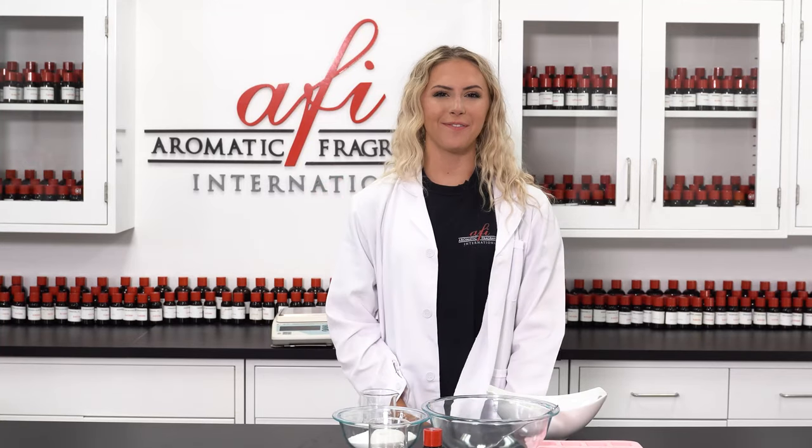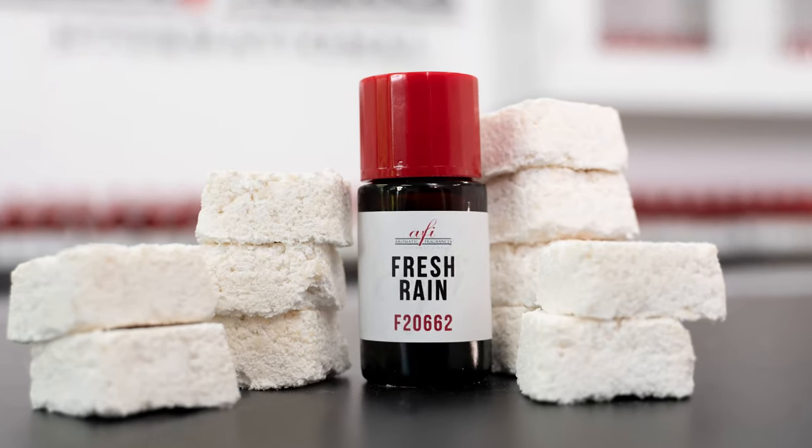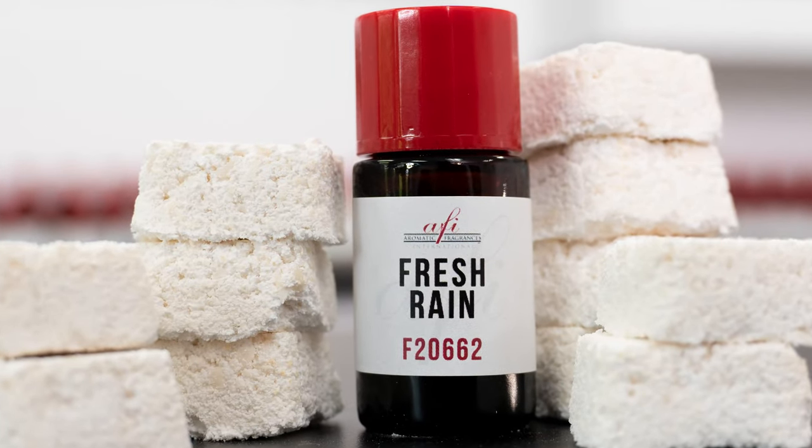Hi everyone, it's Katie here welcoming you back to another AFI DIY. Today I'm going to show you how to make scented laundry detergent pods. Everyone can use this product and they're super simple to make, which makes them a perfect addition to your line.